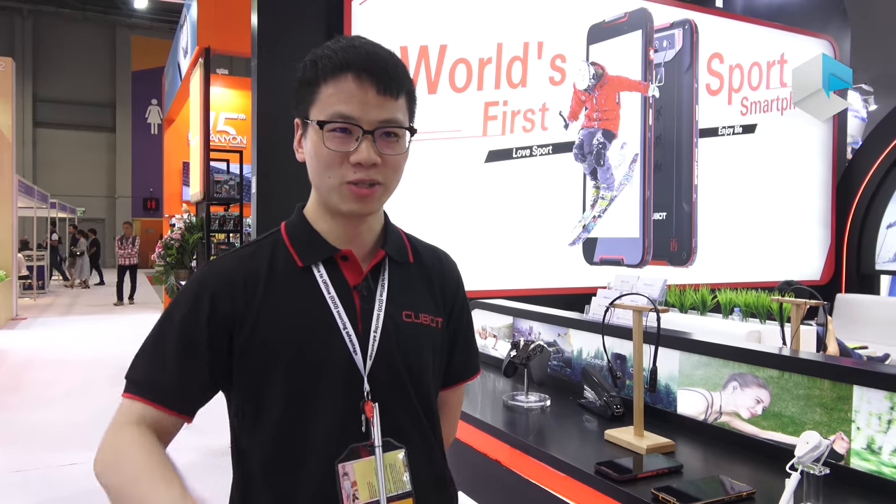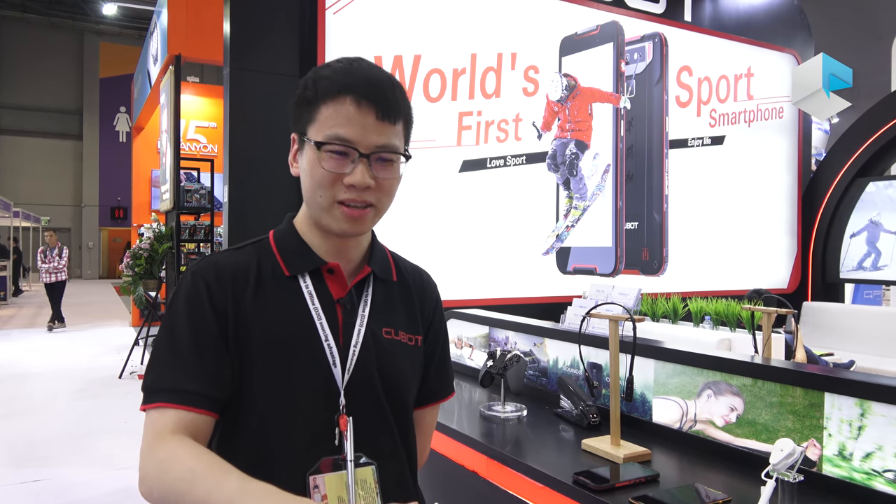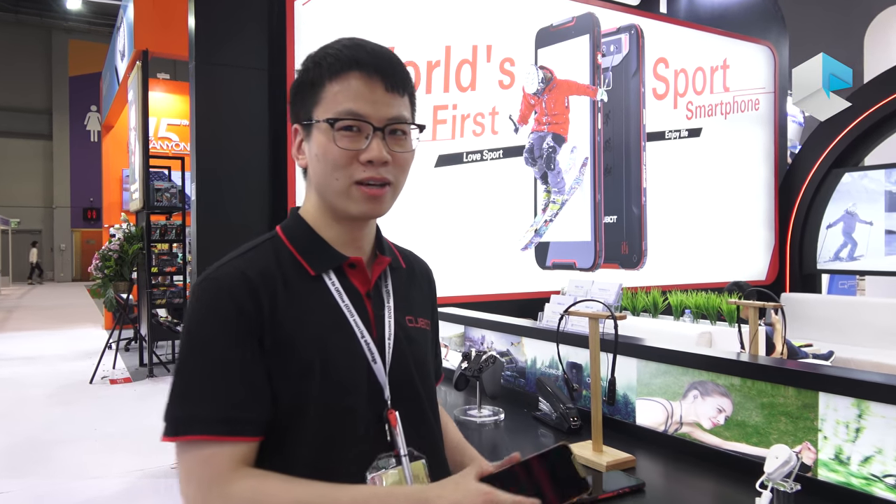Hello everyone, I'm Mike from KuBoot. Today we are going to introduce a new series about the KuBoot family. You know we have the normal smartphones and rugged phones. Today we will introduce you one sports model.